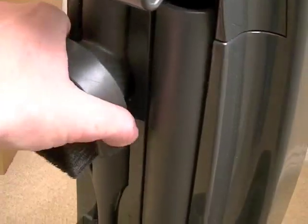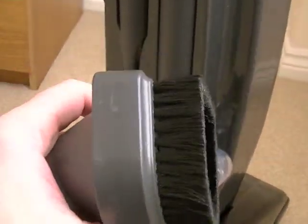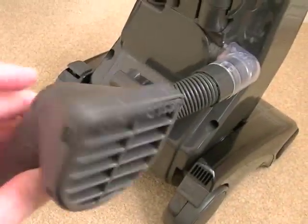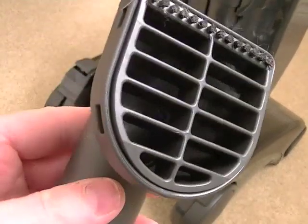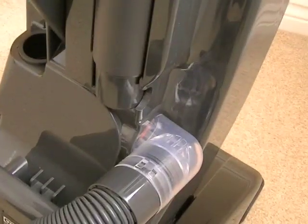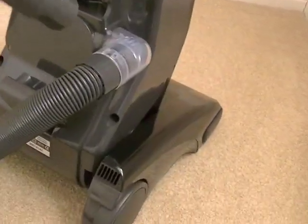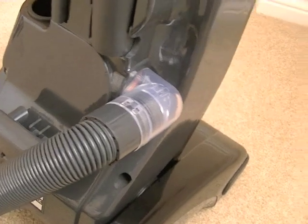On board you've also got a dusting tool — a nice large dusting tool with soft brushes. That brush slides off like that, giving you your upholstery tool. There's also a little stiffer brush at the front, which is good for upholstery inside your car. And you've got your crevice tool here as well.